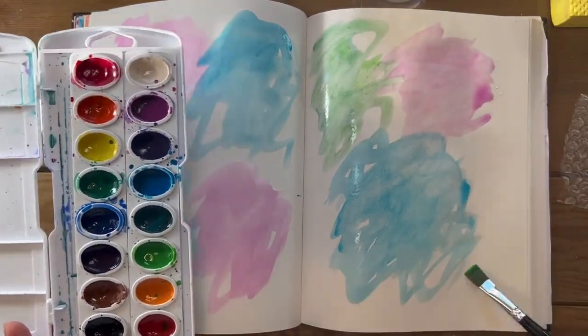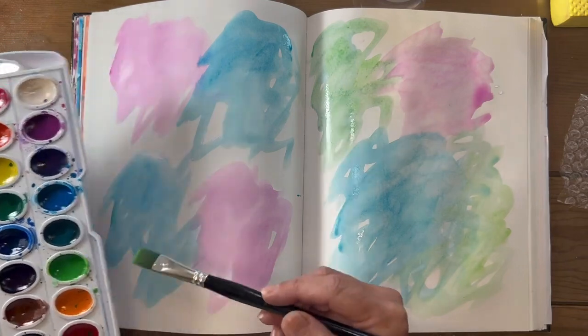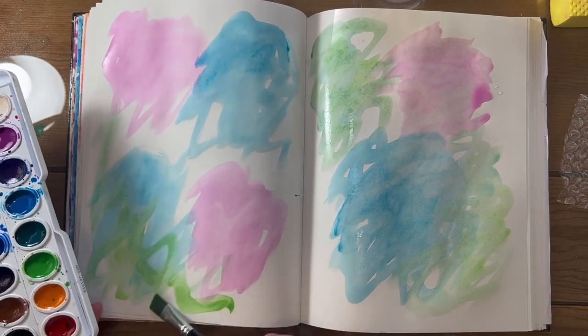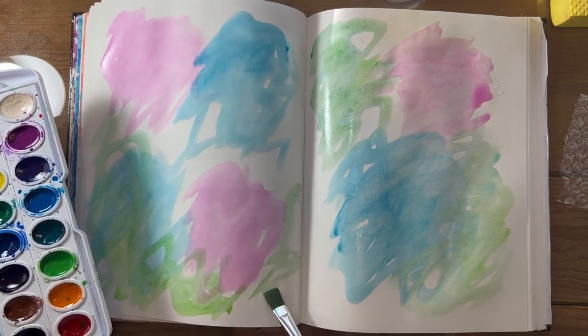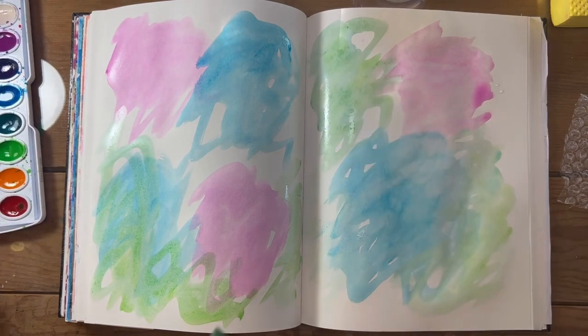All right, let's sit in here. Remember, I'm thinking in threes. You don't always have to think in threes, but it tends to balance out your spread. Get that in there. Now watercolor dries pretty quickly — you can usually blow it with a hair dryer or a heat gun, but I'm not going to.